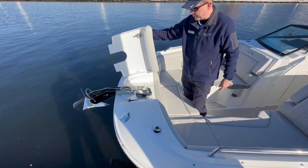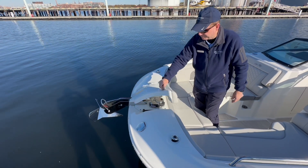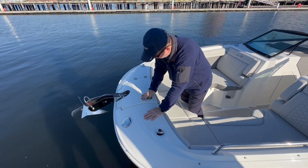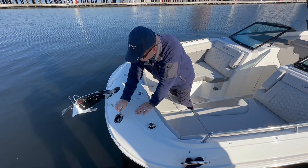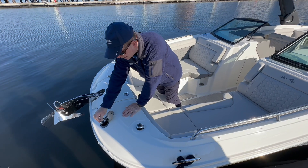You also have your navigation lights, stainless steel anchor, electric anchor windlass with manual override up here, and on the bow a fresh water wash-down so you can shower up here as well as back on the stern.